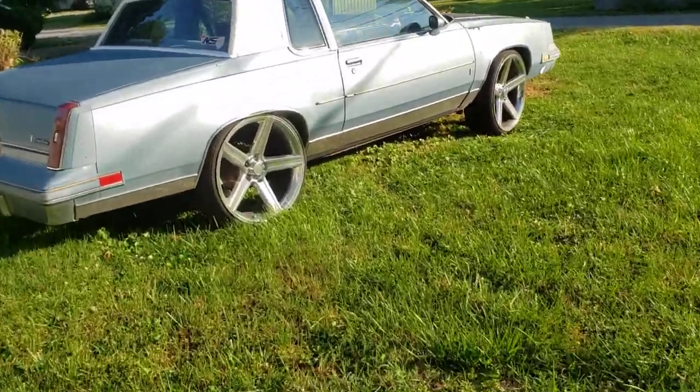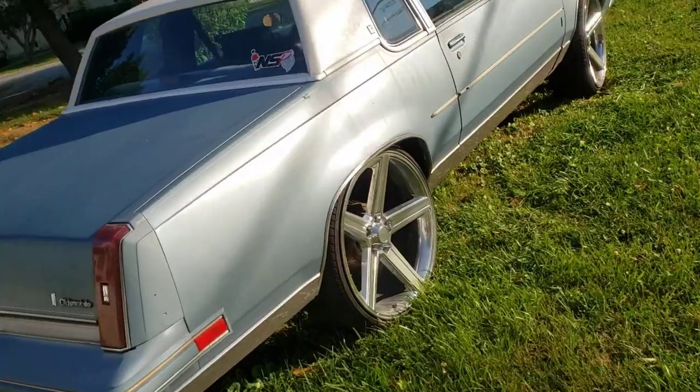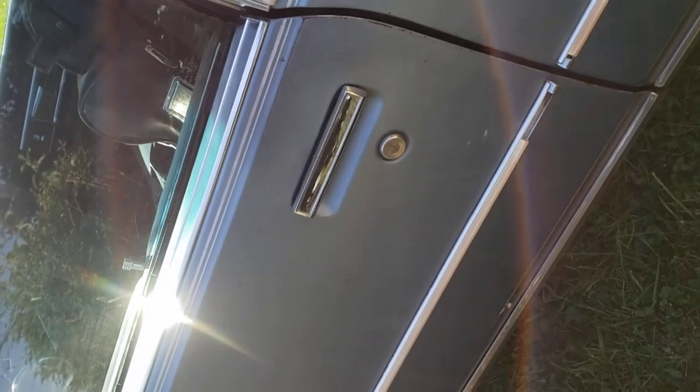This is my '85 G-body. I just put the carburetor on this thing yesterday — totally tore the carburetor down, cleaned it up, replaced the injector pumps, the needles, needle valves, primary and secondary.